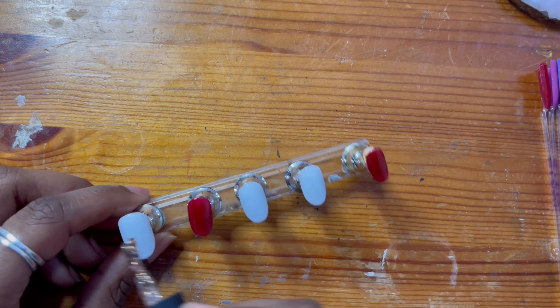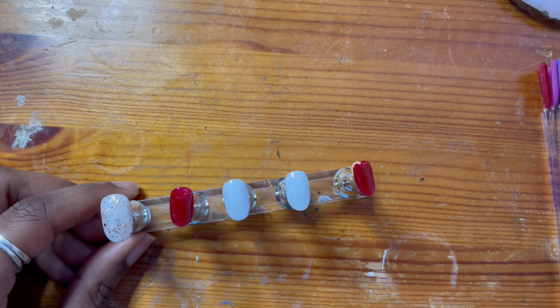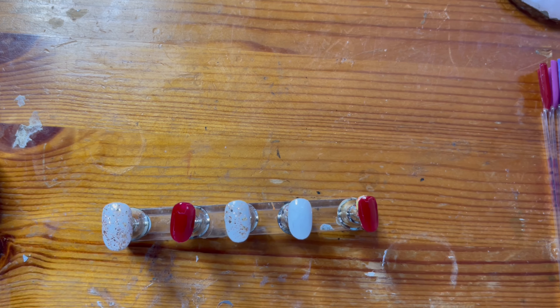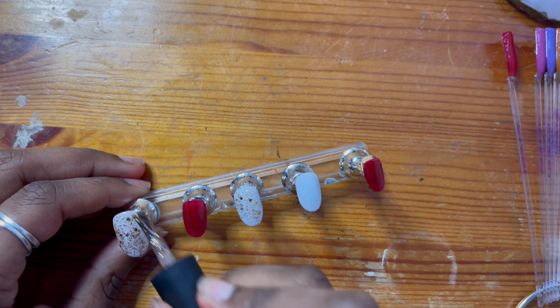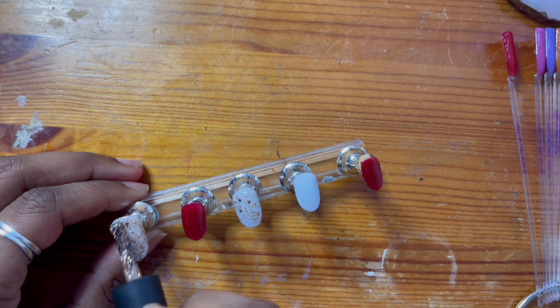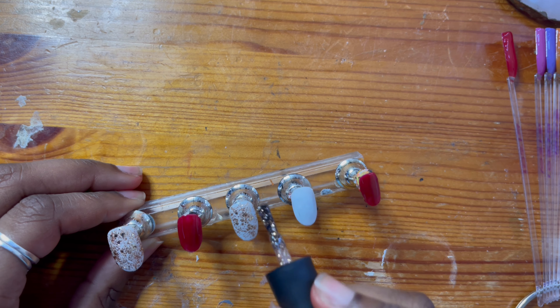At this point I thought it'd be absolutely criminal not to add a bit of sparkle. I used a Beetles gel polish in the color 963. I absolutely love this gold chunky glitter, and again I'm just adding that to the thumb, middle, and index fingers.